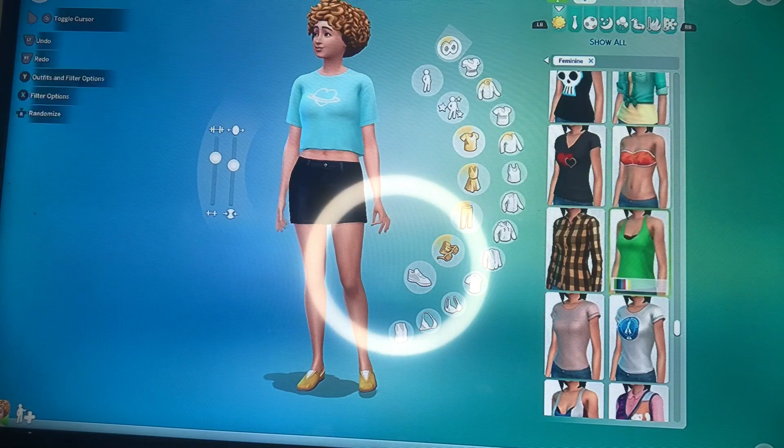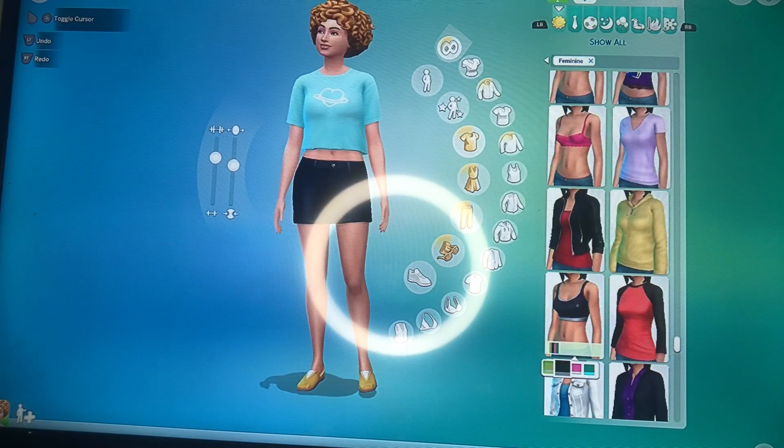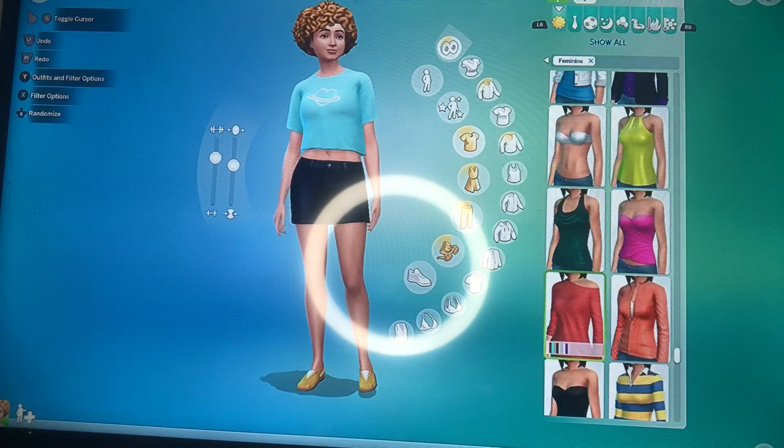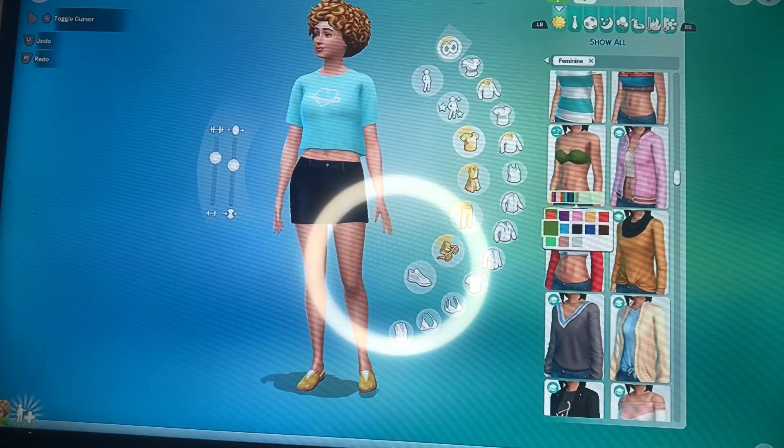First we're gonna change her top to that green tulle top that she had on in her music video Munch, then we're gonna change her shorts to some blue denim shorts.